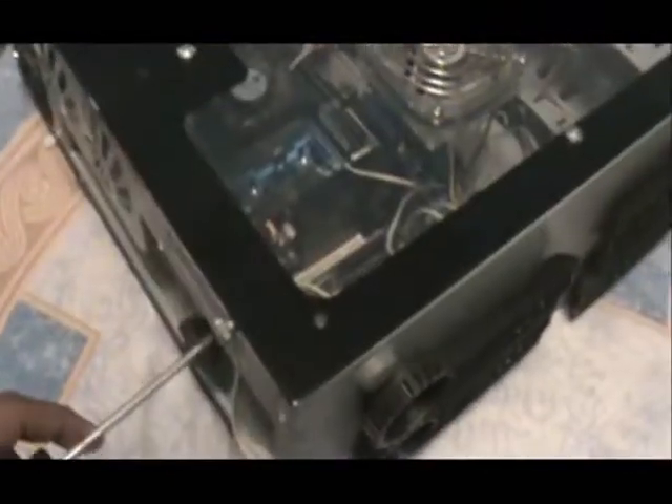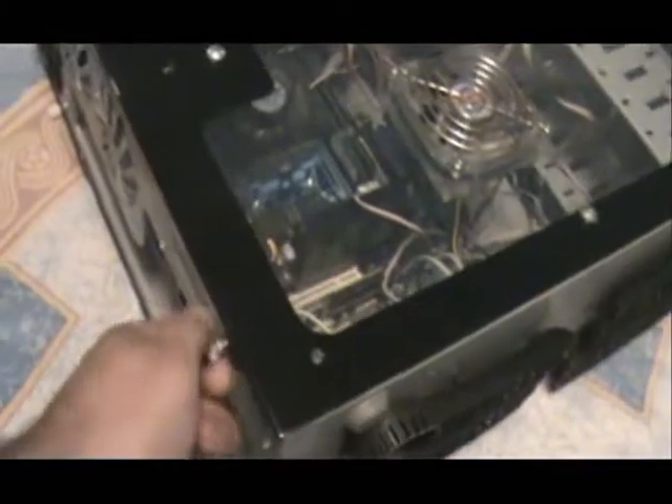In this video we're going to learn how to replace a hard drive. First let's take the panel out of our computer. Every computer varies — each panel varies. Some of them will have a lock, some will go up. There are different ones, so every computer is different.